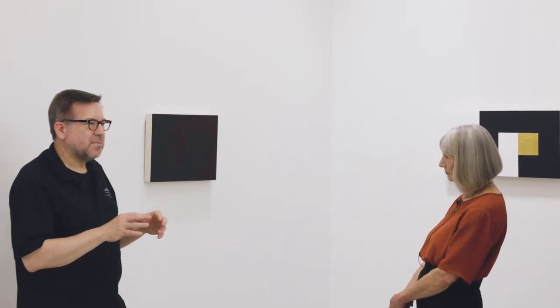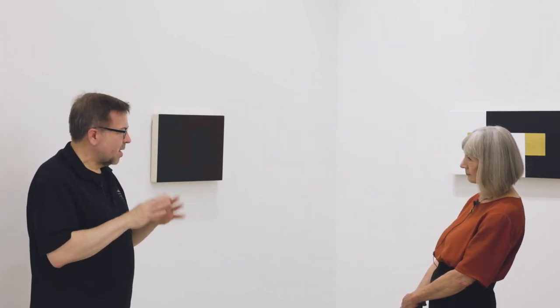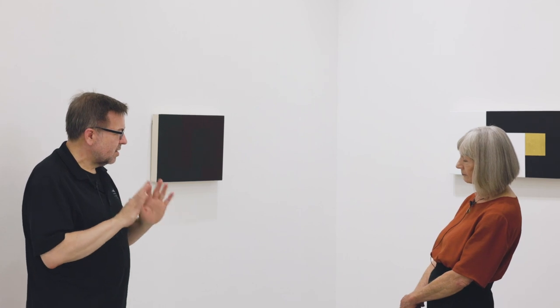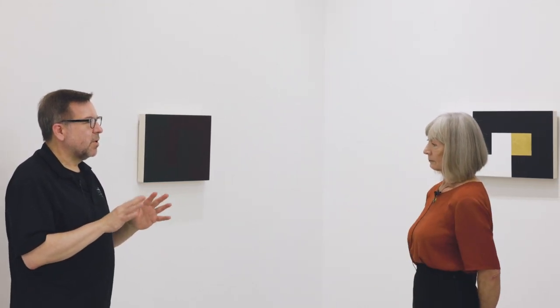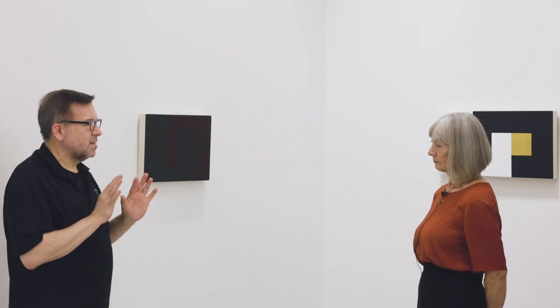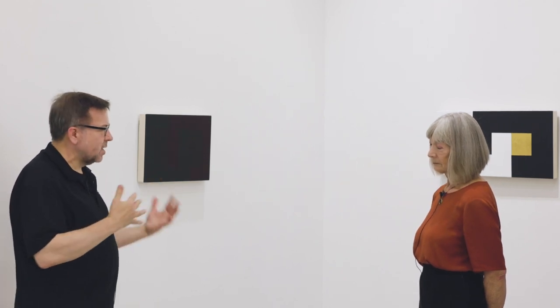The form is consistent — the compositional structure and approach is the same — but what it really shows is the power of color. It demonstrates the range of what you can get with color.